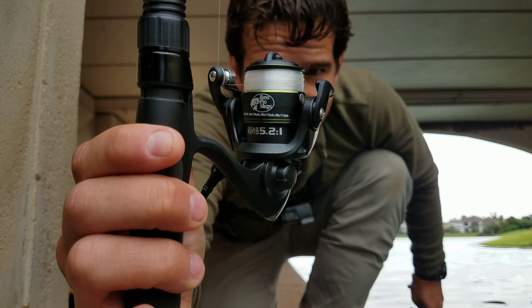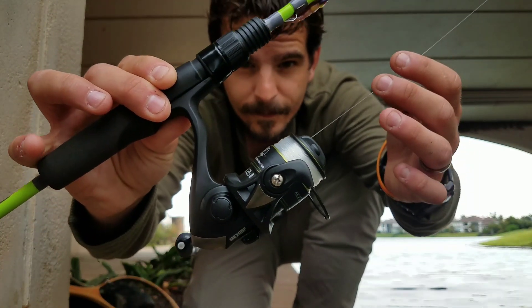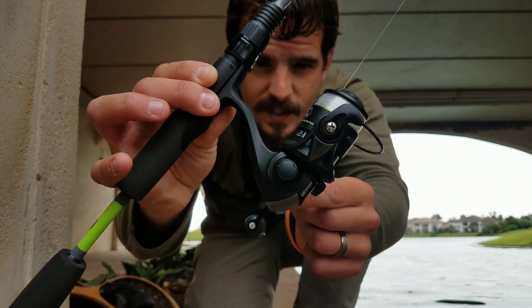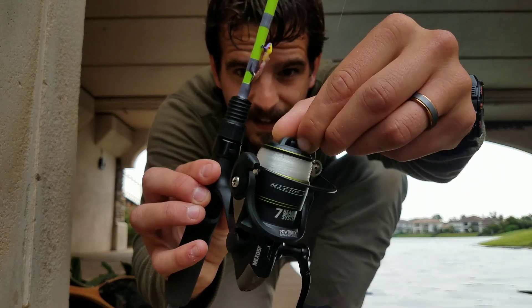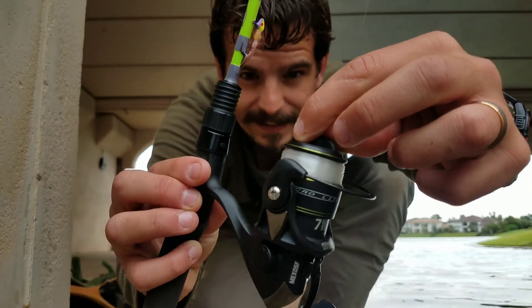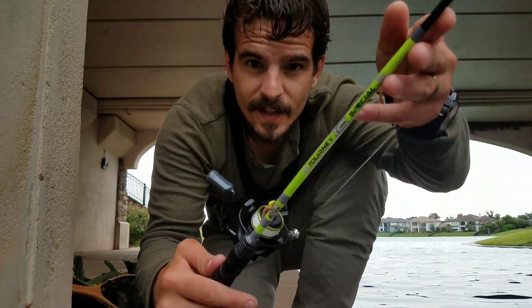This is the Bass Pro Shops Micro Elite — seven ball bearings, holds about 150 yards of six pound line, so a very deep spool for such a small reel. It's got an all-metal handle, which I like, and a metal spool. Very sensitive drag — you can hear every click, every little setting.